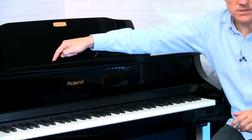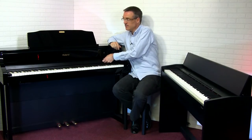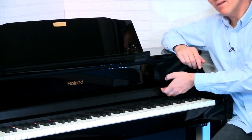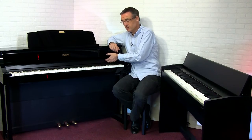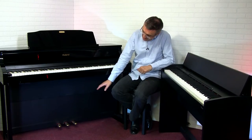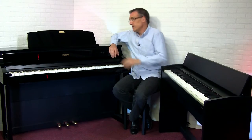The music desk will invariably have music clips to hold your music in place. There'll also be a lid, which will not only cover the whole keyboard but in some cases will also cover just the controls — quite a nice touch. The most important thing about the upright digital piano is that it has an integral stand, which will house the speaker system and also the pedals.